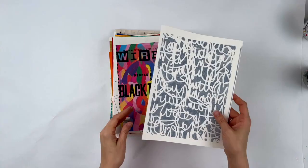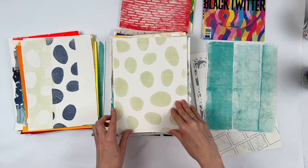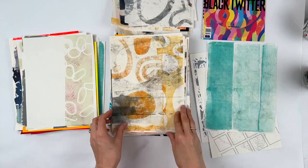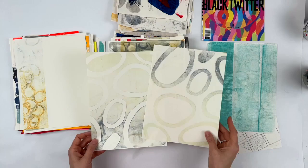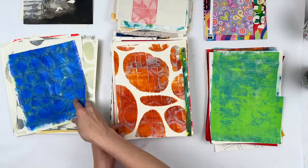Hi everybody, it's Jackie Schaumburg-Meinen. Do you guys have way too much collage paper hanging around? Because I do. This is my pile — I don't even know what to call it. It's lots of jelly printing, lots of second and third prints that aren't super strong. There are some cool prints mixed in here that I've lost at some point because they got absorbed into this pile. This is like a ream of paper — a ridiculous amount of paper.